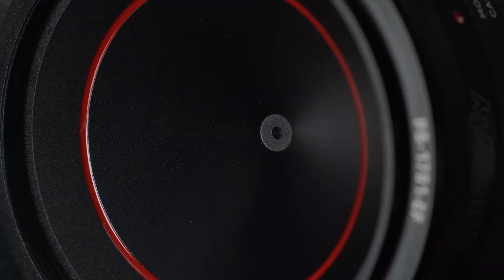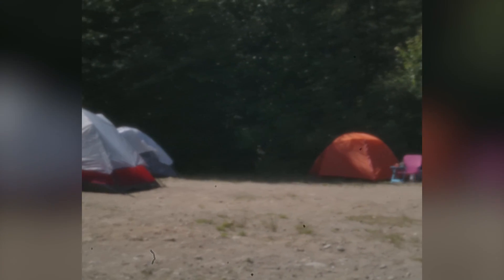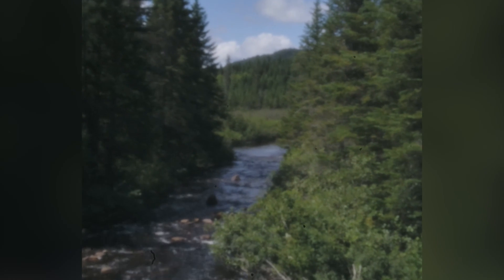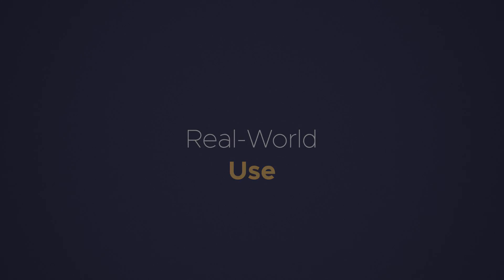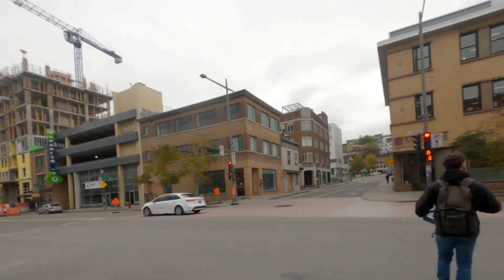With an aperture of f256, you don't have a lot of light coming in. Another issue is that the dust particles on your sensor are also in focus, which made me realize how dusty my sensor actually is. This creates an image with no bokeh — everything from infinity to macro is already in focus. Another characteristic of this lens is that it is very soft: even though everything is in focus, it feels as if everything is slightly out of focus. In the real world, this makes the lens very challenging to use.